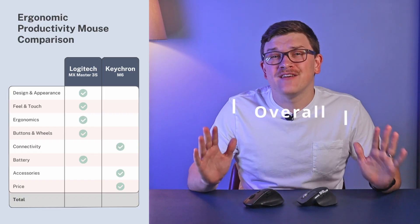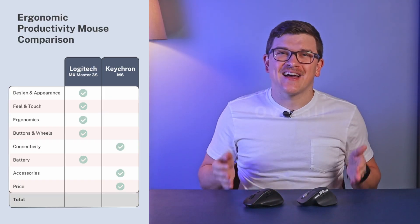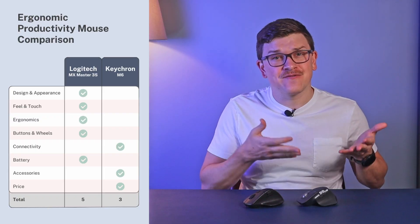Tallying the results: Logitech wins 5 to 3. Overall, this is a solid win for Logitech. The situations where Keychron is justifiable are if you absolutely need to save money or need a wired connection option. Otherwise, for an ergonomic productivity mouse, the MX Master is the better buy even at a $40 premium. Affiliate links for both are in the video description.